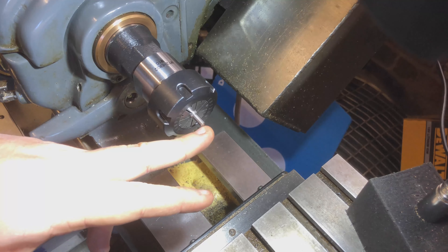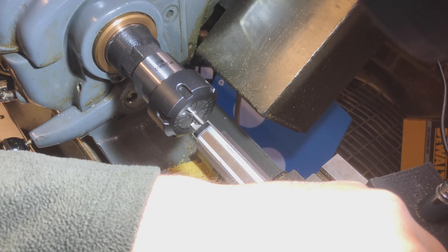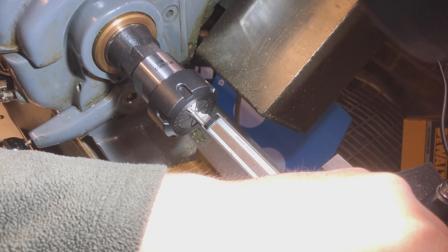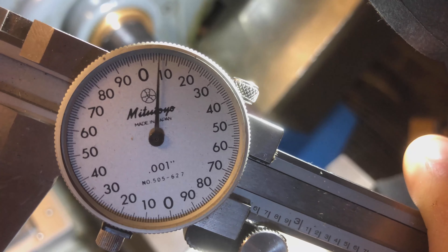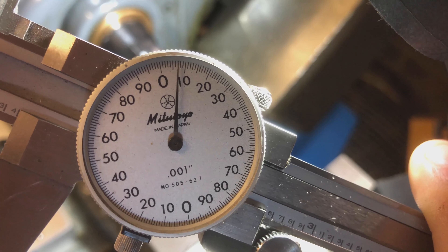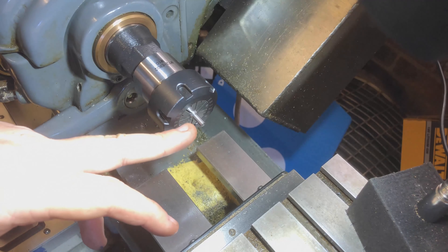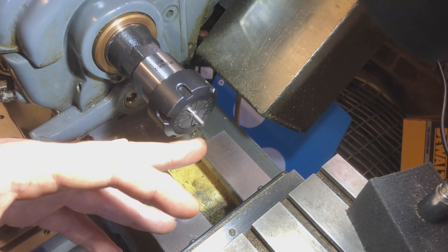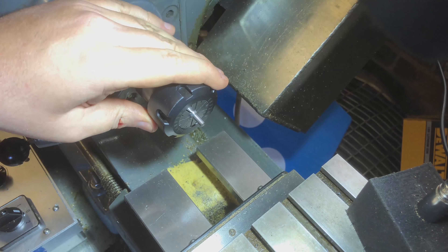I'll use the guesstimators because this isn't a fancy measurement at the moment - the guesstimators will do just fine. According to the guesstimators that is four hundred and seven thou sticking out of there. So what I now need to do is find the drawing and measure how far in this pin seats on the actual arbor, to make sure I've got the fit just right of this taper. So let me find that on the drawing and get a measurement. It's not quite deep enough yet - nearly, but not quite - so let's come in and take it to that second mark that I made.